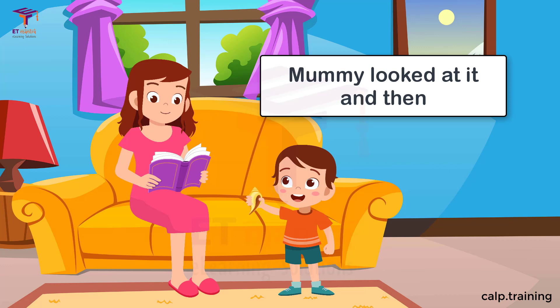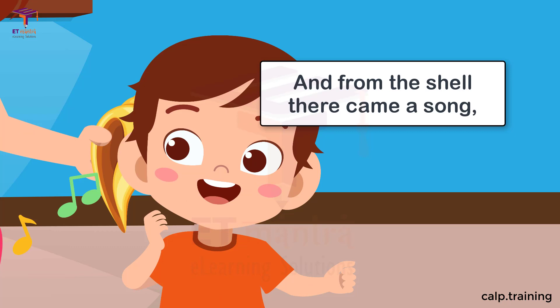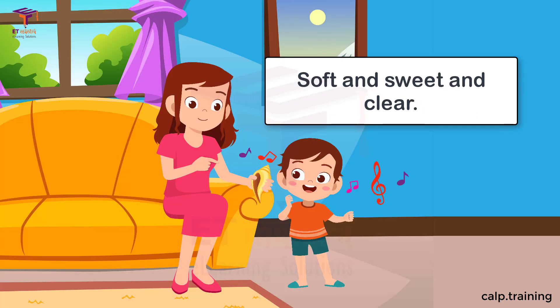Mummy looked at it and then she held it to my ear, and from the shell there came a song, soft and sweet and clear.